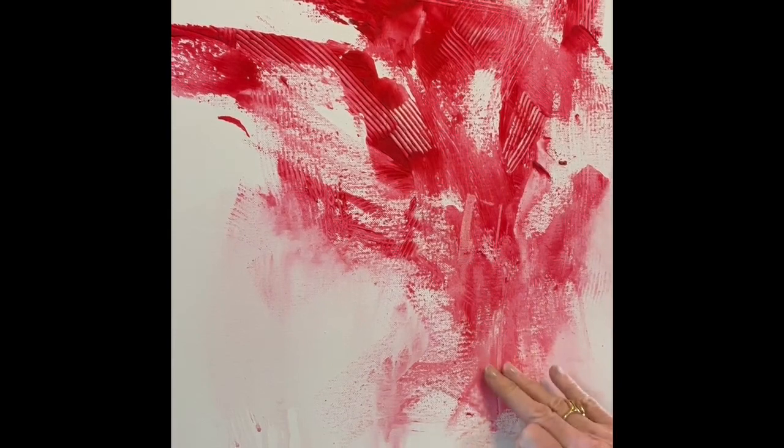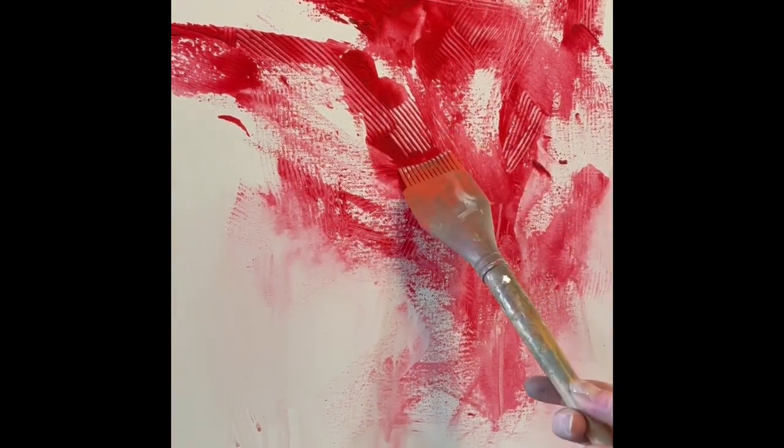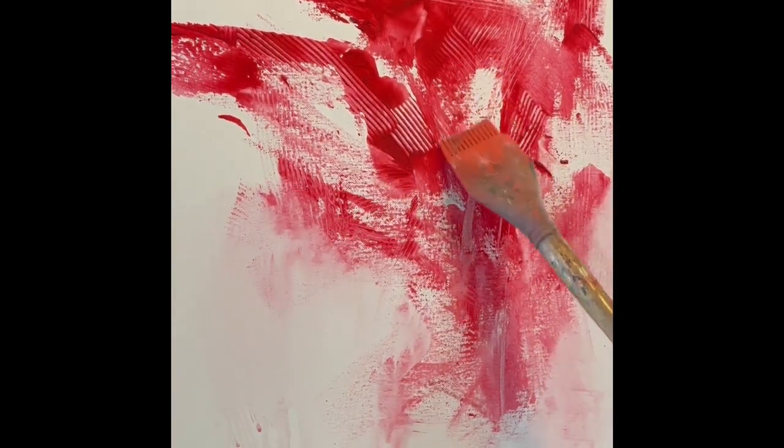So I have this where, instead of using some modeling paste that I thought I had but didn't, I took some golden ground for pastel, which is a pretty thick gel, and I mixed in some fluid acrylics in some red, and I put that down on this canvas, and I put a little texture in there. I'm just going to play around with this again.